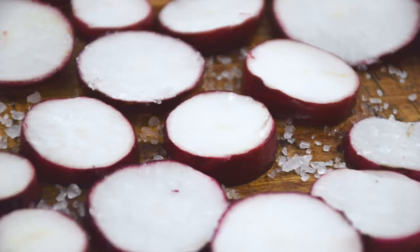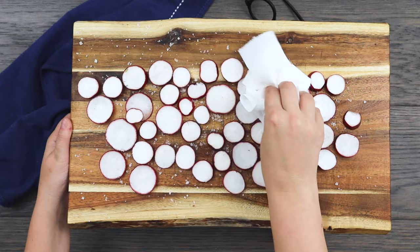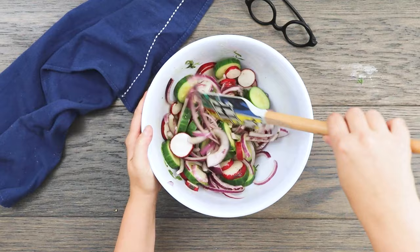By now the radishes should be pretty sweaty. Use a towel to blot off the excess moisture and salt, and brush off as much of the salt as you can before combining the radishes into the cauldron. Give the cauldron a fresh cracking of peppercorns to taste, then stir clockwise for about 30 seconds. Let the radish salad chill for about an hour prior to serving.